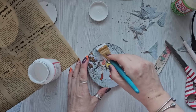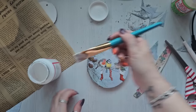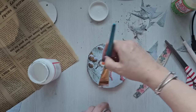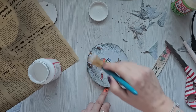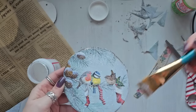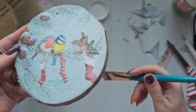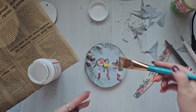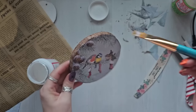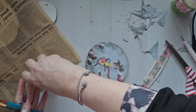Just pop your Mod Podge on — go carefully with this, try and get it on as quick as possible with less messing around. I normally put about two coats — you can see all the sparkle in there. I need to do both sides with two coats, and then I'll probably seal around the sides with either the gloss or the matte Mod Podge.